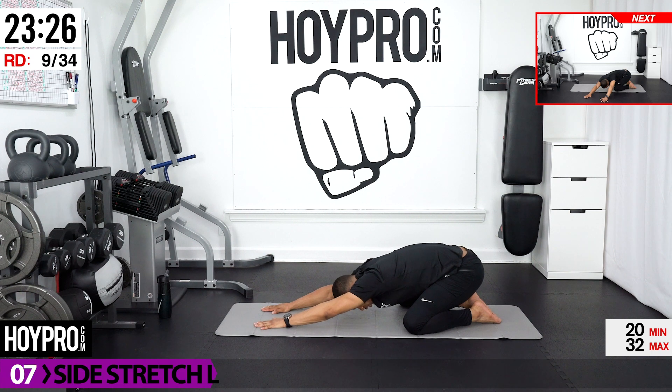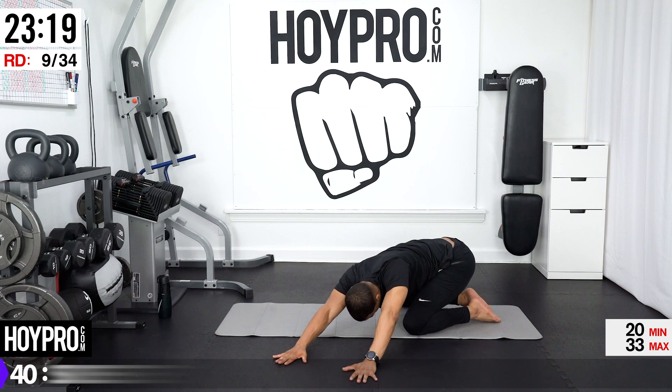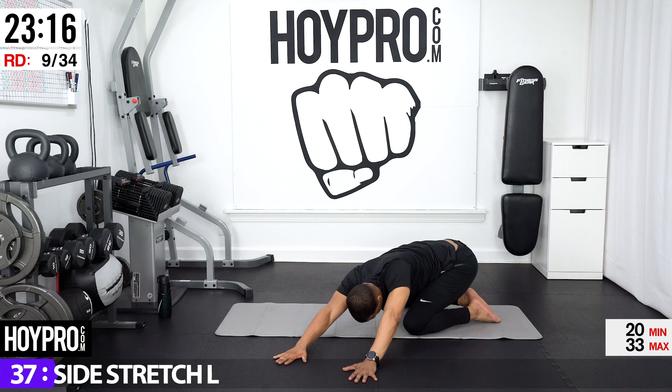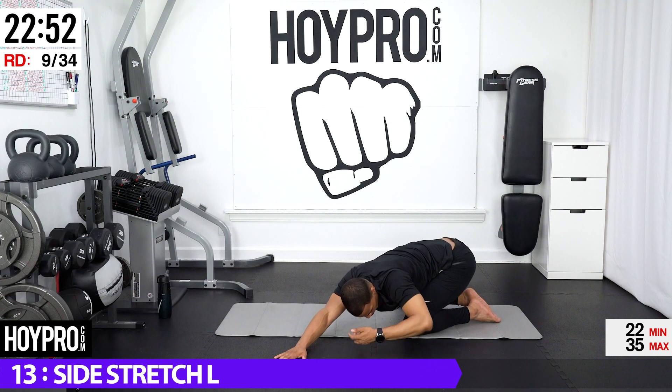From here we're going to go into a side stretch towards the left. Take your left hand towards your left, right hand follows. Hips are going back and towards the right. You're going to feel this in not only your obliques and your shoulders, your spine, but also in your gluteus medius on your left side while stretching on your right. Sink into it. Move and adjust until you feel that tension and hold — that's highly recommended.